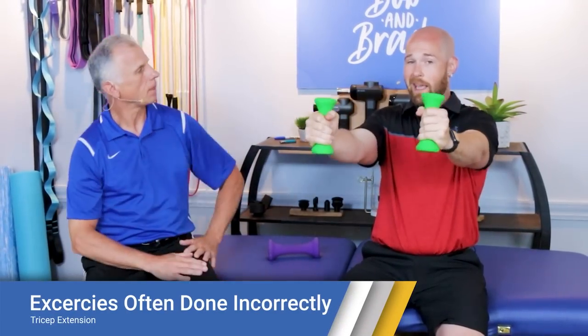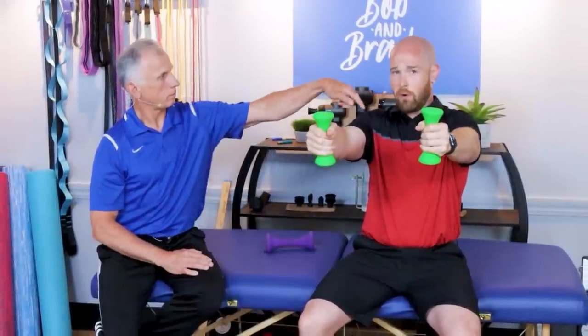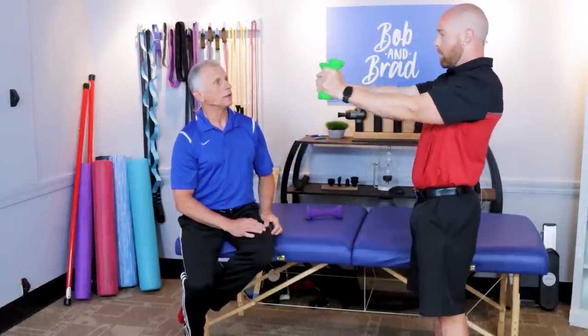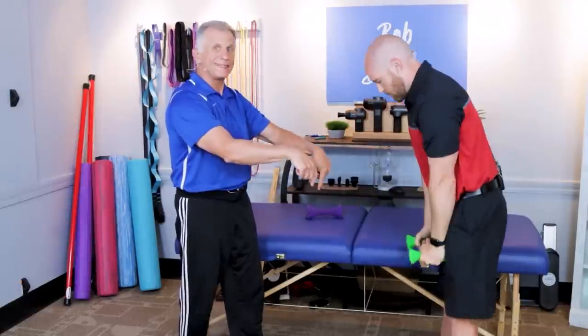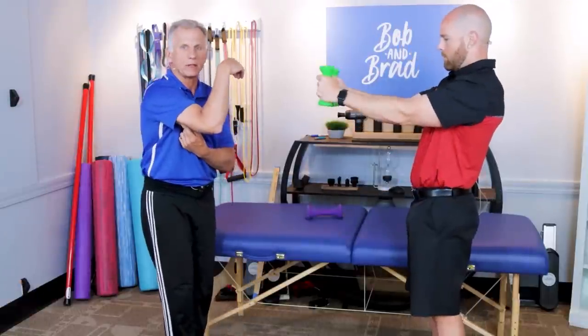The first exercise is tricep extensions. I am extending my triceps technically when I'm straightening my elbow. However, gravity is not very much involved because it's pulling straight down. This is actually more of a shoulder workout just holding it here. The weight is pulling down — the resistance is all vertical and down — which is not working the tricep.